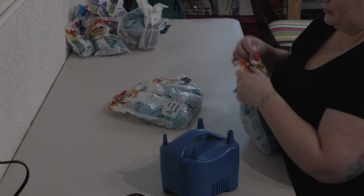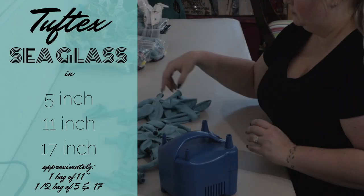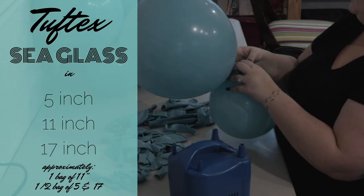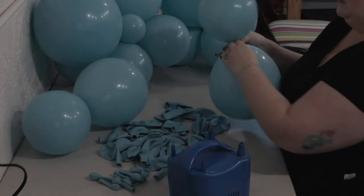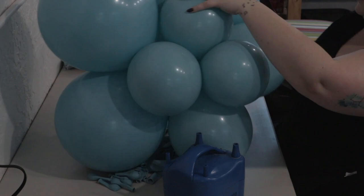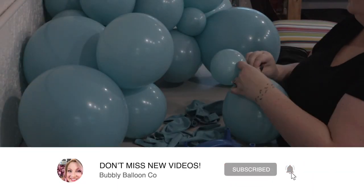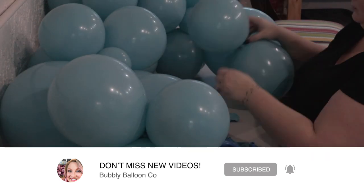The first color I'm working with today is Sea Glass by Tufftex, and I am using that in 5-inch, 11-inch, and 17-inch. I'm going to dump out these balloons and then start inflating in quads. You can see I'm mixing and matching all the sizes — some 5s, a lot of 11s, and definitely a lot of 17s as well.